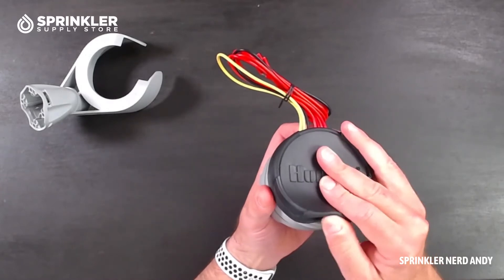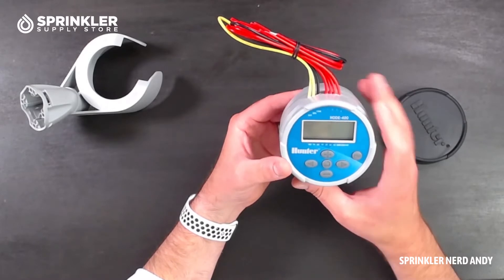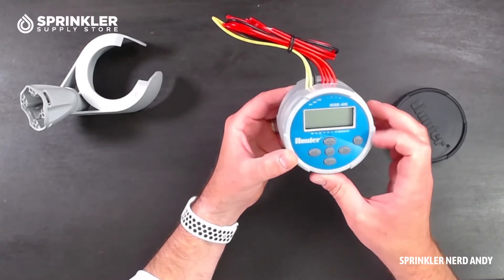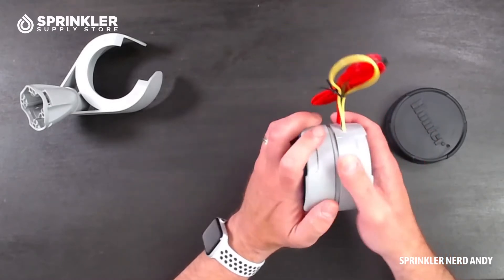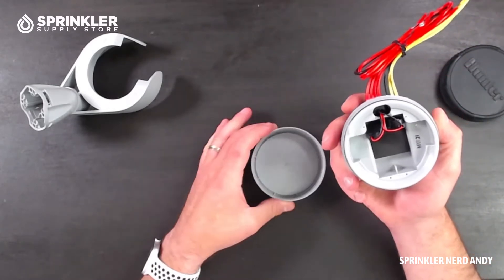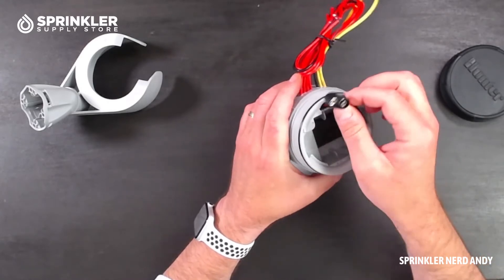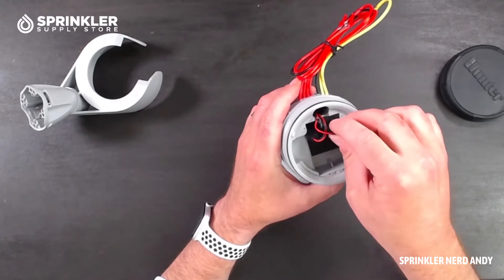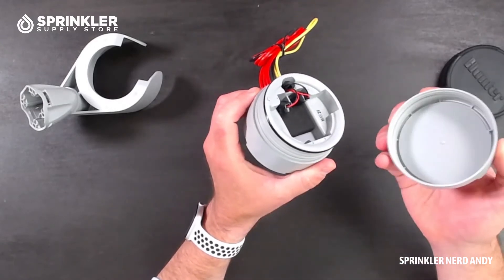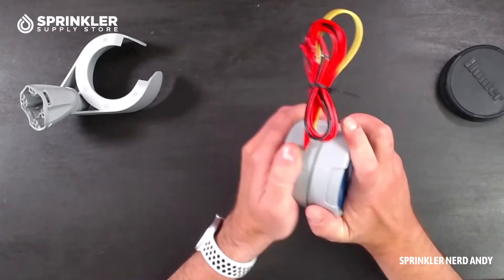Let's set the mount aside and take the cover off so you can take a look inside. I'm not going to power it up — you can use the product manual or look online for programming directions. These buttons are nice and rubberized, and it does feel very durable and well made. Opening it up, you can clearly see it's designed to take two nine-volt batteries. There's a nice rubber gasket that's sealed up so you can use this in wet conditions like most valve boxes.